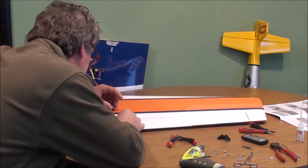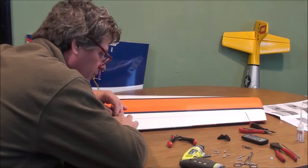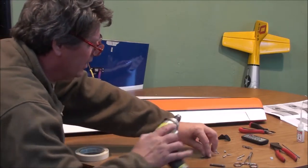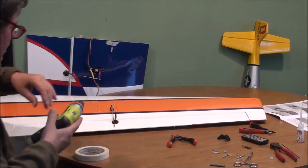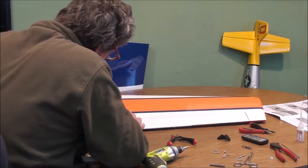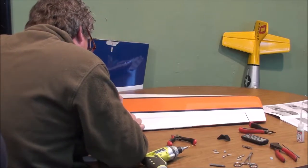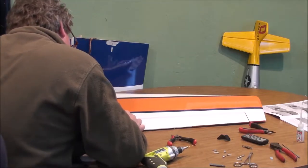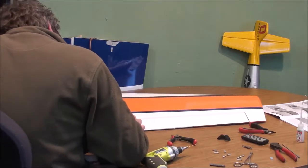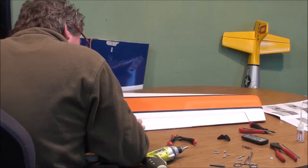I extend it. They put a piece of plywood in the aileron right there at the spot where your horn goes. I want to line my servo horn up with my linkage and also line the holes up centered on the middle of the hinge. That appears to be it.